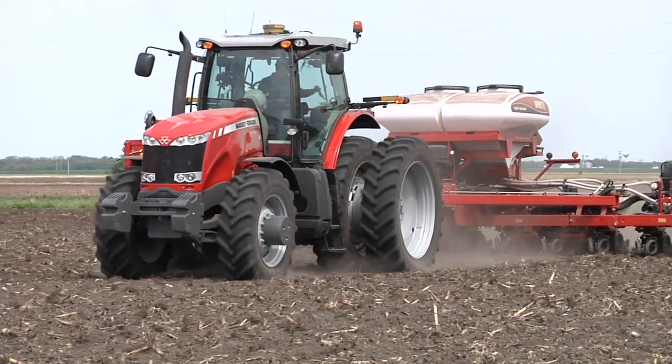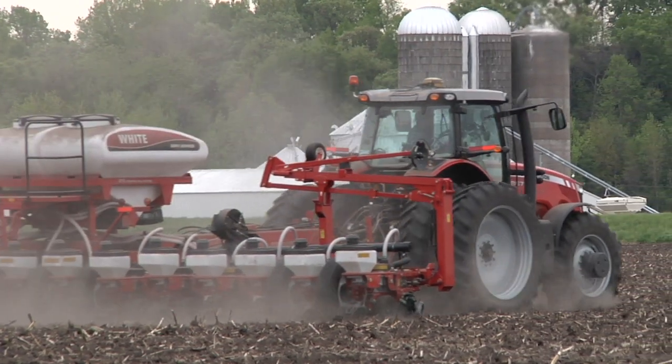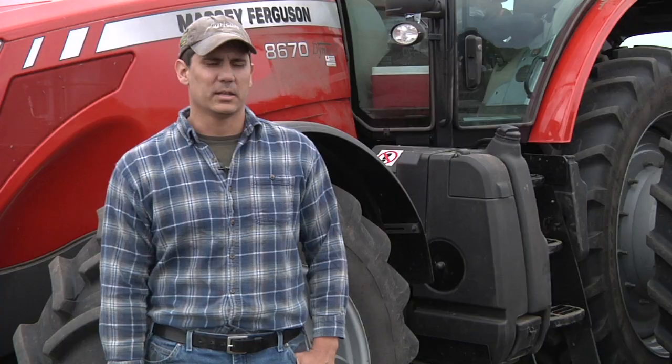We got the TopCon last year. This is our second year running the planter. We also have TopCon for our Cat tractors — we use a WASP for that. We just do our tillage and put ammonia out with that. We also ran the X30 in our combine last fall.